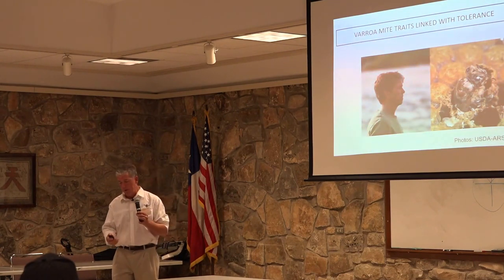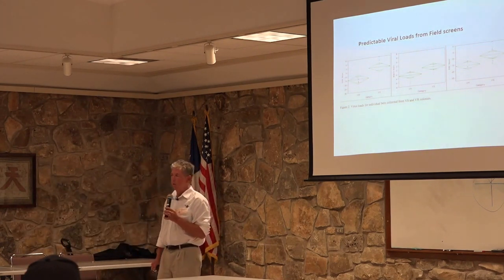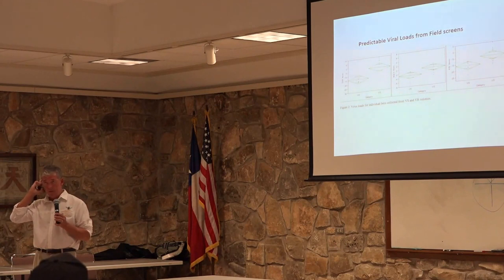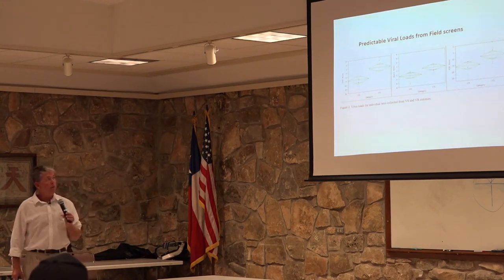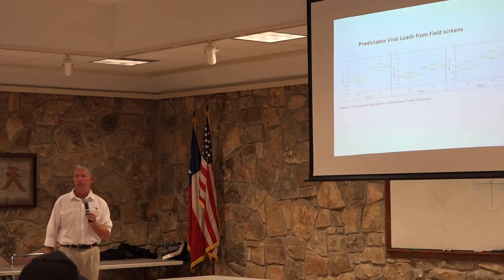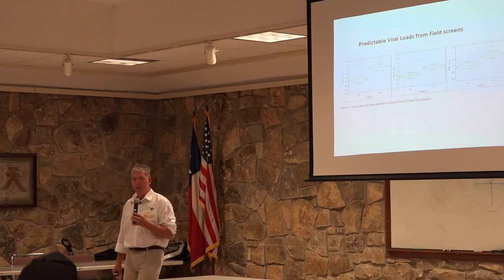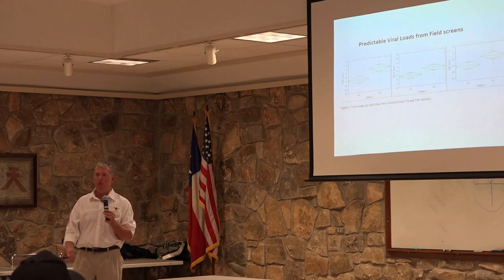It would be much simpler if we could just test our bees for genomic markers that are associated with varroa tolerance and viral resistance — that was one of my motivating reasons for becoming involved in the genome project. Over time, we've been able to demonstrate that our bees show detectable field-level signals of viral resistance. What you're looking at in this slide is average levels of viral titers in varroa-resistant versus varroa-susceptible colonies collected in Texas and Montana over several years, and you can see that individual viral loads are significantly different between the two groups.